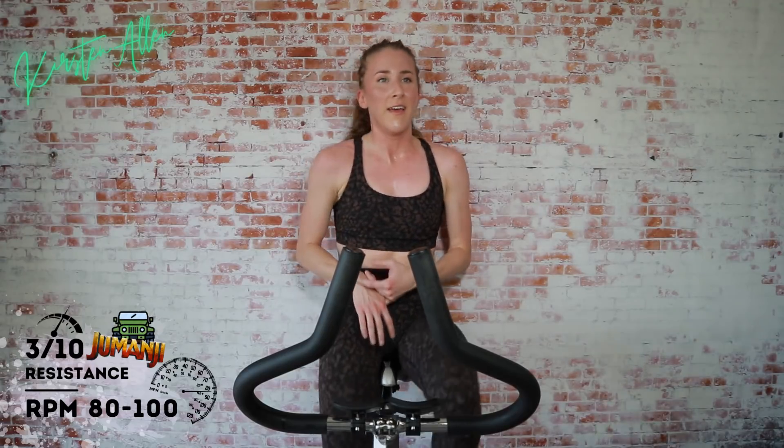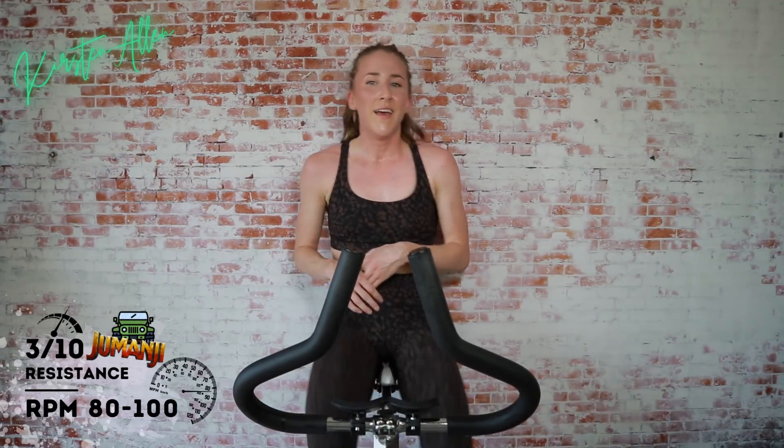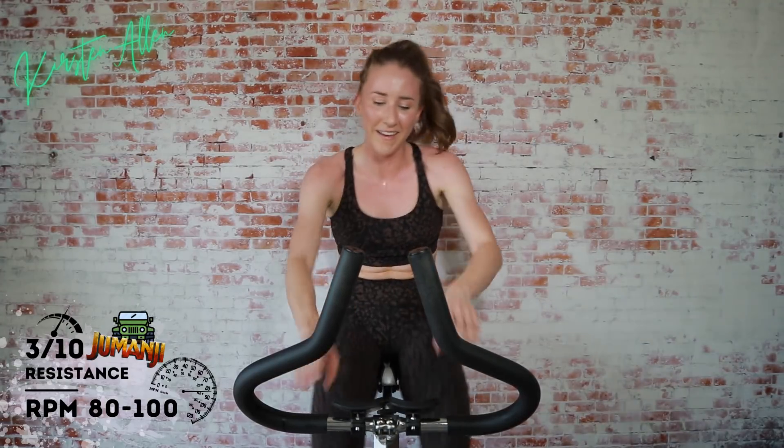Oh my gosh, I'm so sweaty — this is crazy! Get that breath, you guys are amazing — we did it! Jumanji level 1, 2, 3 — conquered! What circuit is your favorite so far? We have planes, trains, and automobiles, Mario Kart, Talladega, and now this one. Incredible work — please don't forget to like the video. It really helps — I've noticed that if a video gets a thumbs down in the first 30 minutes, the video doesn't perform as well, so the likes are very important.